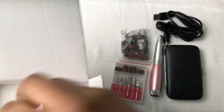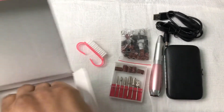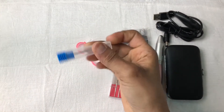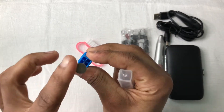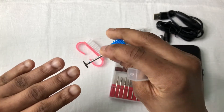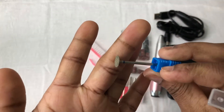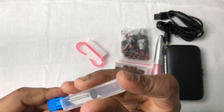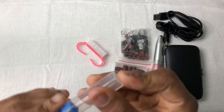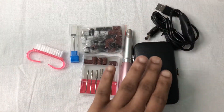You also have drill bits on the bottom — great for cleaning up manicures and pedicures. And there's a drill bit that acts like a buffer to shape your nails and make them lay flat. Very convenient. For $19, everything that comes in is absolutely nice.